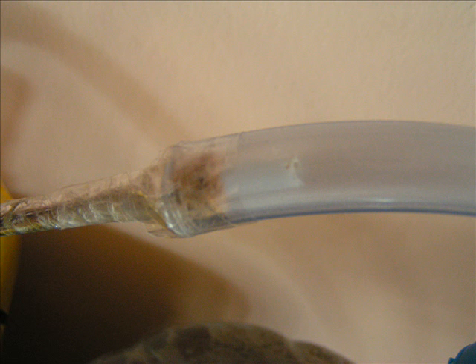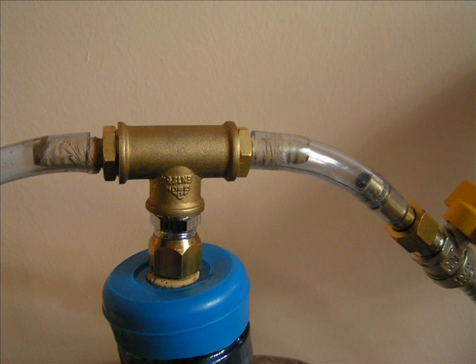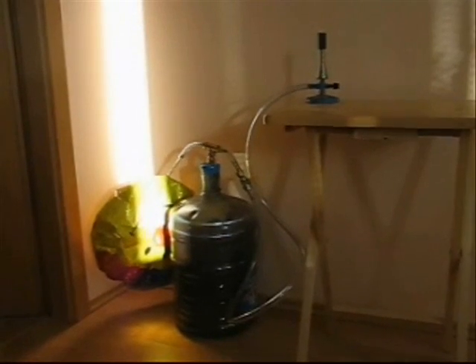The structure consists of a balloon, vinyl tubing to connect all of the parts, a tube connector to connect the 18-liter bottle, balloon and the Bunsen burner, corks to make sure no gas will leave the generator, and the Bunsen burner from where the biogas is lit up and burned.